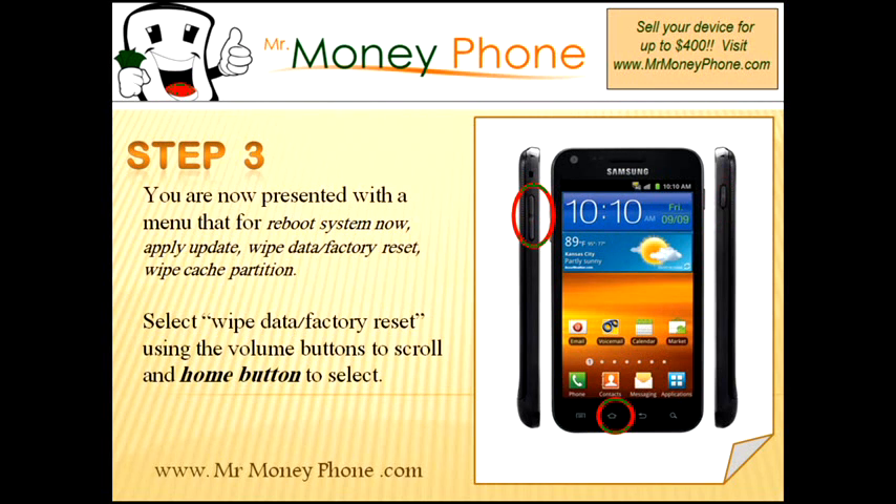You'll be brought to the system recovery menu. In the system recovery menu, you'll probably see a handful of options: reboot system now, apply updates, wipe data factory reset, wipe cache partition. In this particular video, we're showing you how to do the wipe data factory reset. So using your volume buttons, you can scroll up and down, and when you get to the wipe data factory reset, go ahead and select the home button to choose that option.